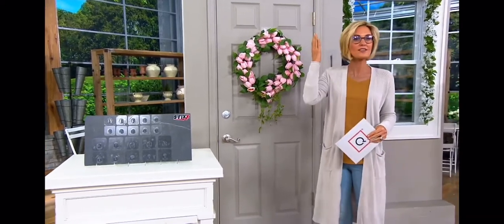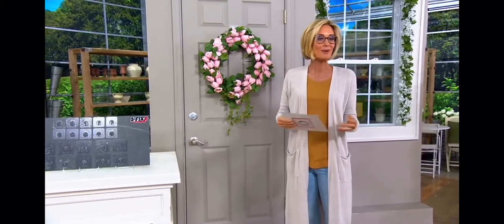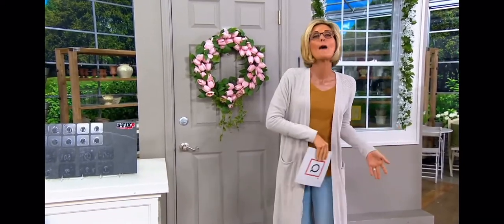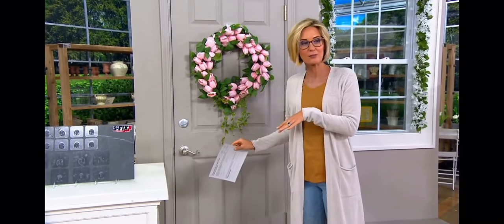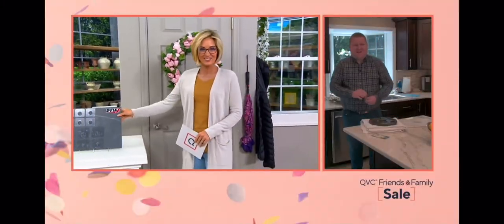Your imagination is the limit on this. And with me right now is Thomas Shepard, brand new to us here at QVC, but not across the pond. So good to meet you, Thomas. Yeah, and you. Thank you for having me.